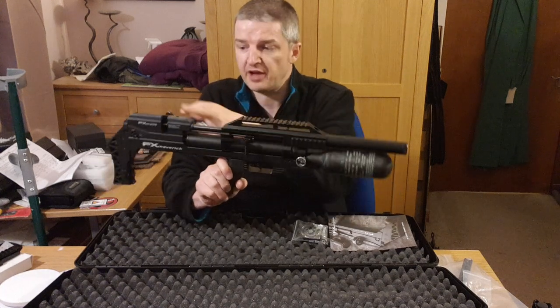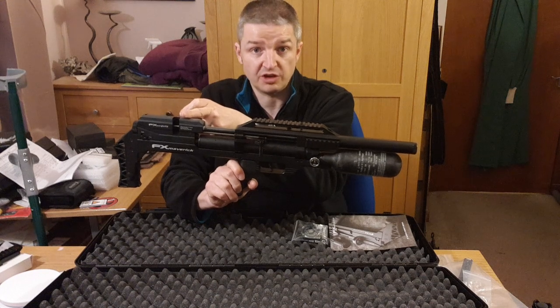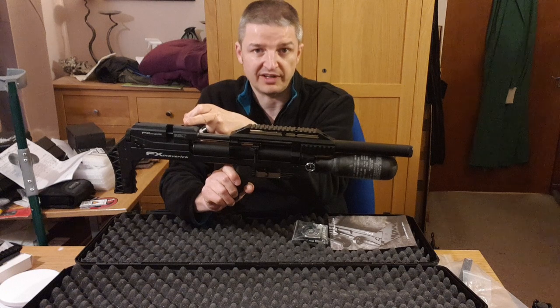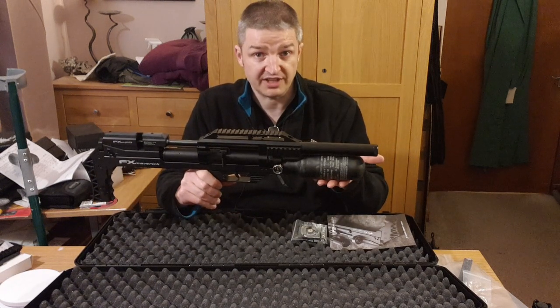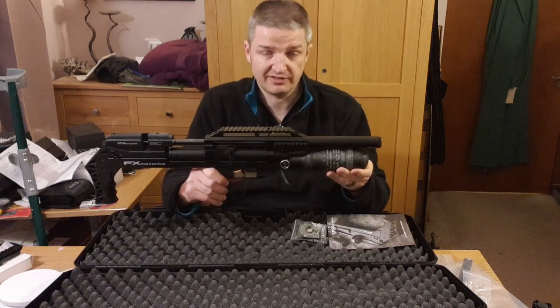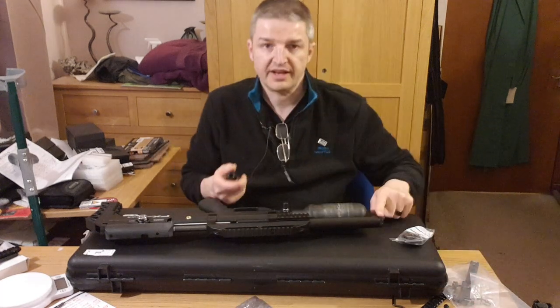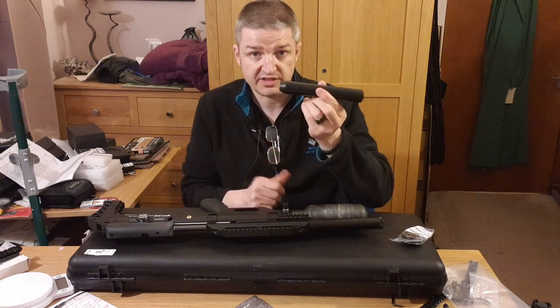This is the compact version with a 500mm barrel. From where you insert the 22-shot .177 magazine — that 22-shot magazine really helped when I did the chrono test, which took a long time. Only 300cc's, but I've never seen results like this before.